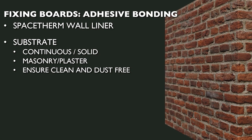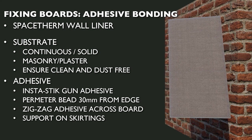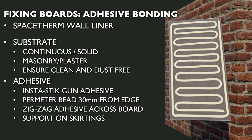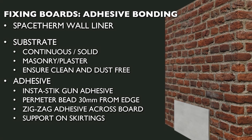SpaceTherm wall liner boards are fixed directly to a continuous solid substrate wall using InstaStick foam adhesive. Assemble the adhesive gun following the manufacturer's instructions and ensure the substrate wall is as clean and dust-free as possible. Starting in a lower corner, place the first wall liner board on the floor with the MGO side facing down. Apply a bead of adhesive around the full perimeter of the board, maintaining a 30mm distance from the edge, then zigzag adhesive across the entire board surface. Lift the board into position, press against the wall, and hold until sufficient adhesion occurs. A second pushback against the substrate should be carried out after approximately 5 minutes.